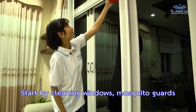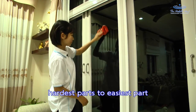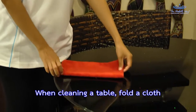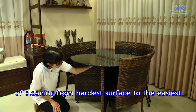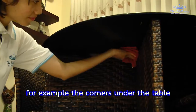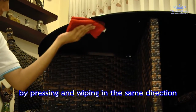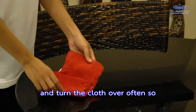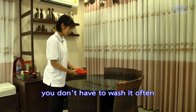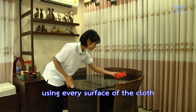Start by cleaning windows, mosquito guards, and the window frames from top down — hardest part to easiest part. When cleaning a table, fold a cloth so that it is hand-sized and follow the principle of cleaning from the hardest surface to the easiest. For example, the corners under the table before wiping the table top, pressing and wiping in the same direction so that the dust collects into the same place.